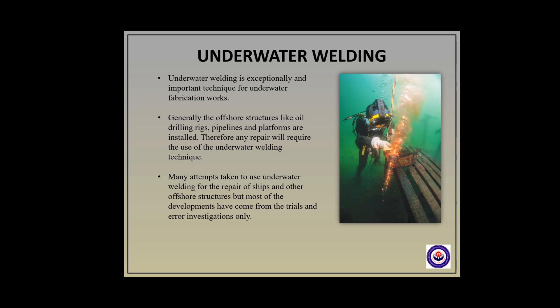Now I would like to tell you about underwater welding. Underwater welding is exceptionally an important technique for underwater fabrication works. Generally the offshore structures like oil drilling rigs, pipelines and platforms are installed, although some of these do experience failures during their use. Therefore any repair will require the use of underwater welding techniques. There had been many attempts to use this technique for the repair of ships and other offshore structures, which have been very successful since the early years. Most of the developments have come from trials and error investigations only.